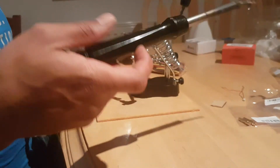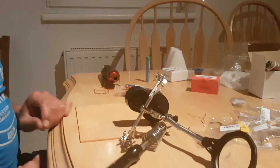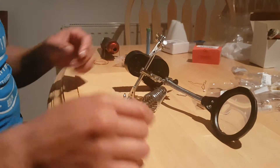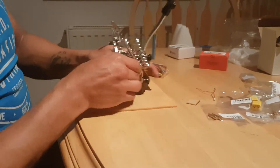Now do you want to see what happens when you put your soldering iron in there? I mean, really? And if that wasn't ridiculous enough...